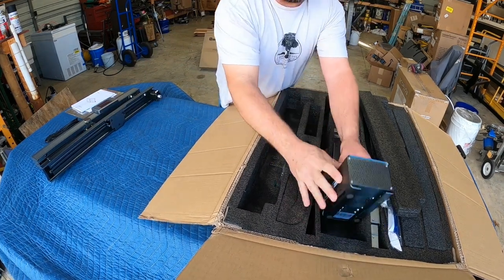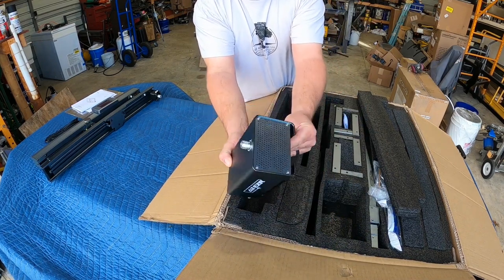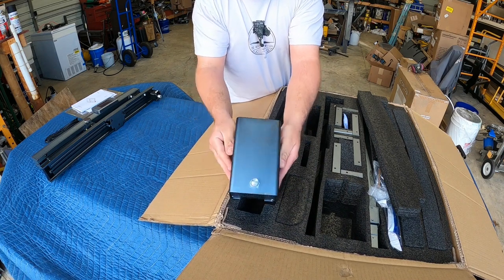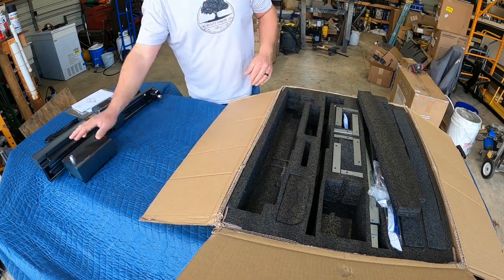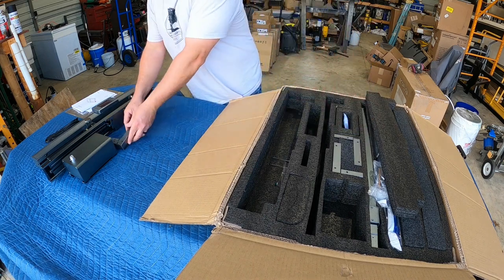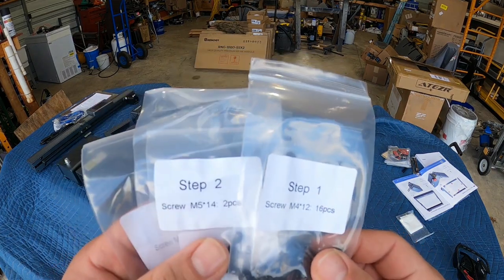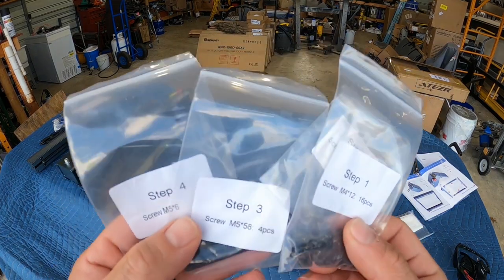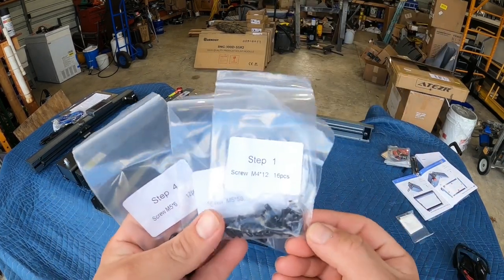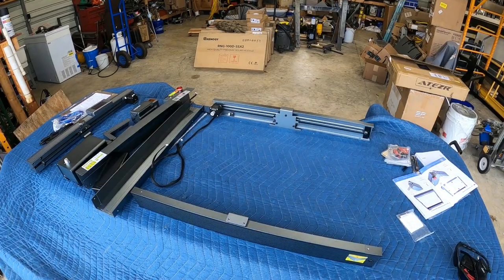The other thing I really like about this laser: it comes with air assist. When you're talking lasers in this 20 watt range — keep in mind this is the most powerful I've ever used — you're most likely talking cutting, and air assist is an absolute must for cutting. It also came with all the hardware pre-packaged in bags, listed step-by-step to go along with the steps in the manual. I really like the way they laid this out.